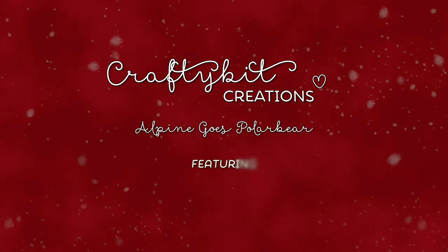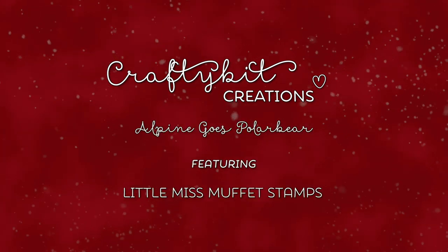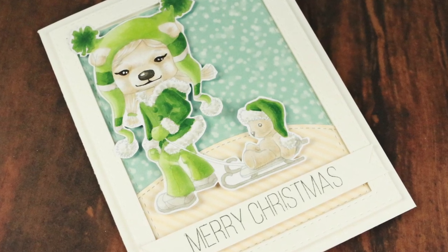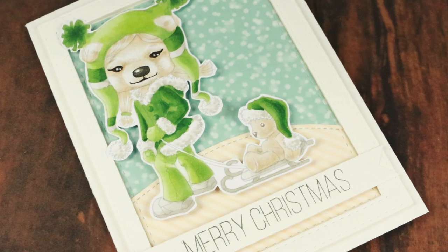Hi guys, Monica here with another card tutorial. Today I'm going to take Polka Dot Peony and make her a polar bear.